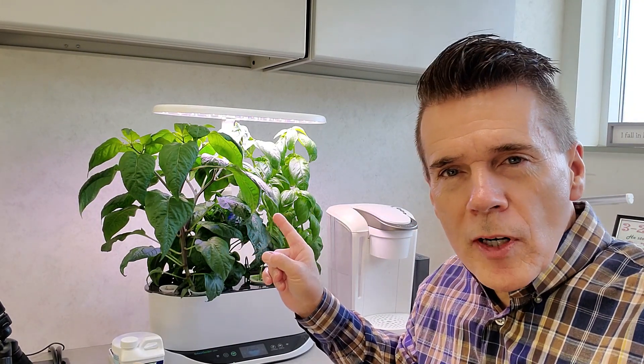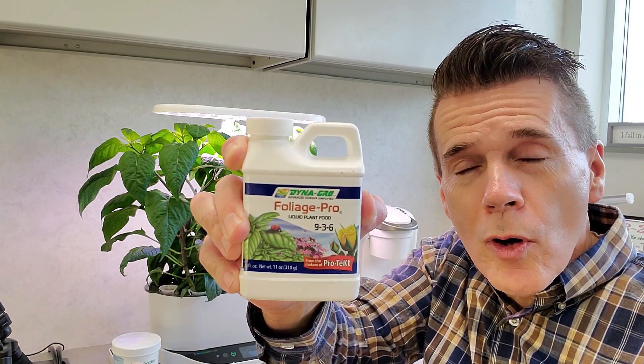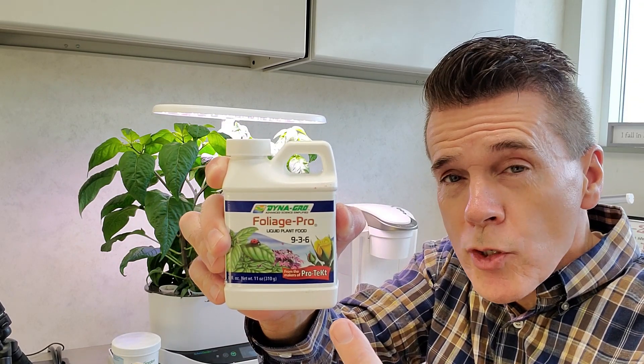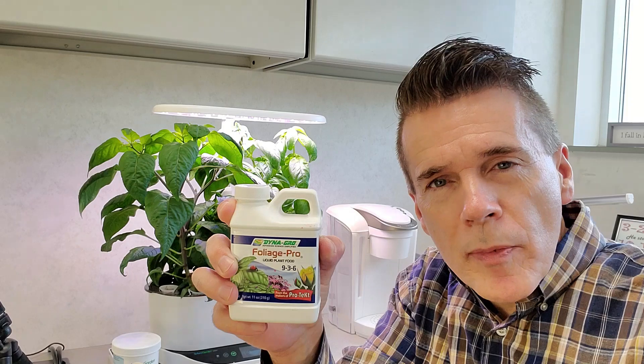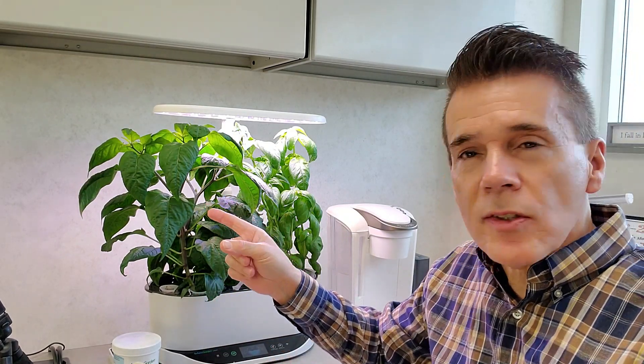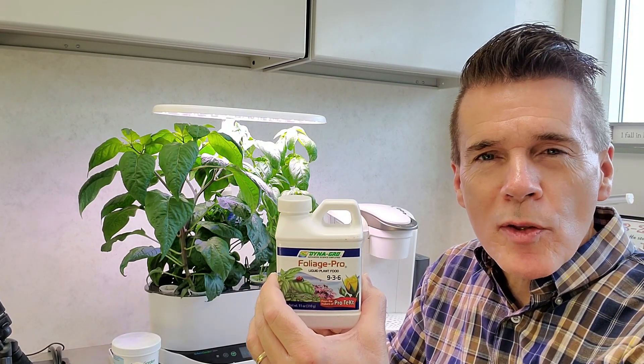Also, see how dark these leaves are? Very lush and green. I swapped out my AeroGarden nutrients for something produced by a company called DynaGro. DynaGro makes a nutrient called the 9-3-6 formulation, and what you may not hear from a lot of manufacturers is that this comes very close to nature in the 3-1-2 ratio of major nutrients that you find when you analyze leaves in a lab. It is very much in balance with nature and the needs of plants.